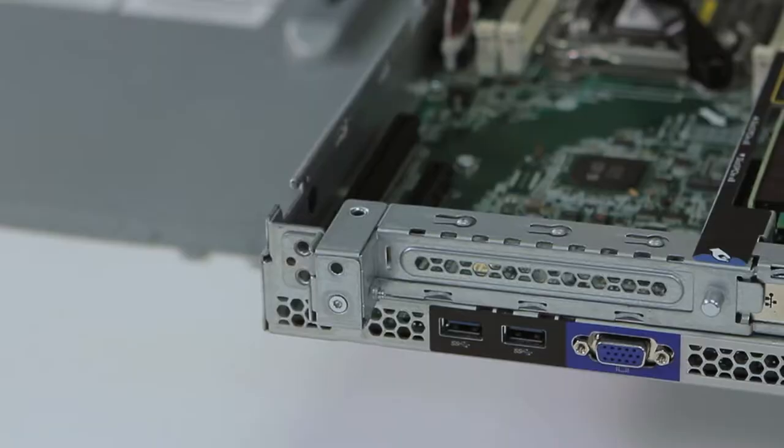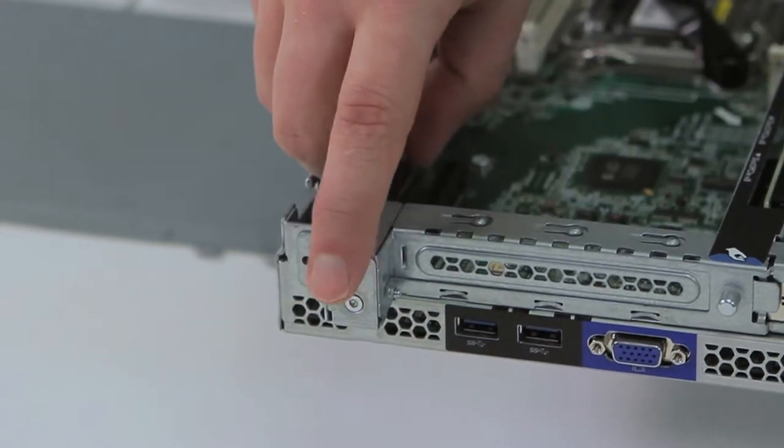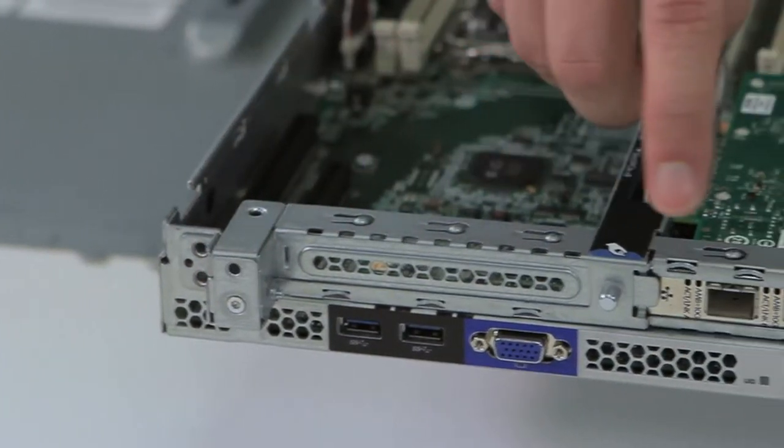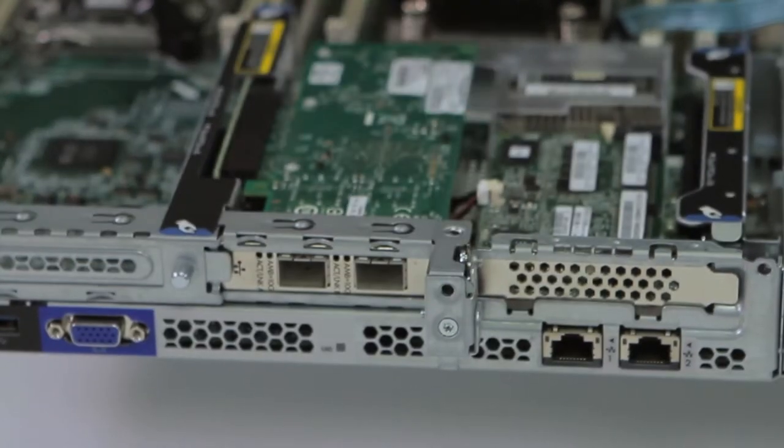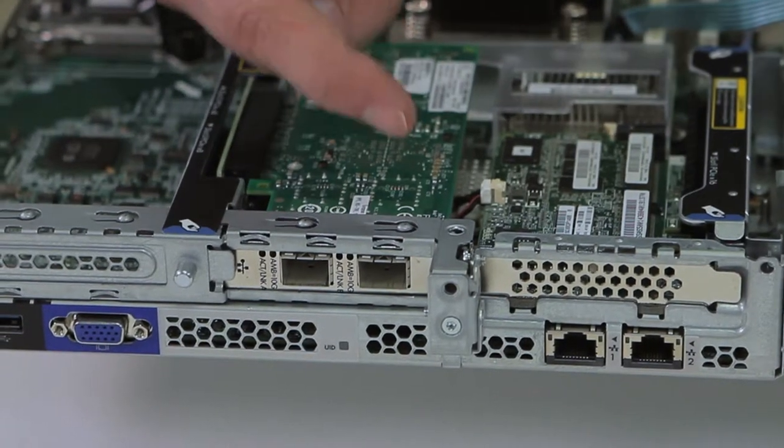For the controller, you will have to move three screws located here, here, and here.